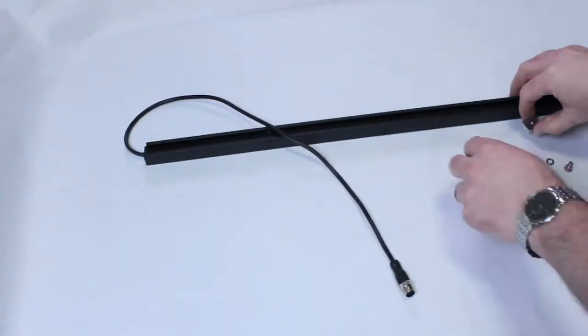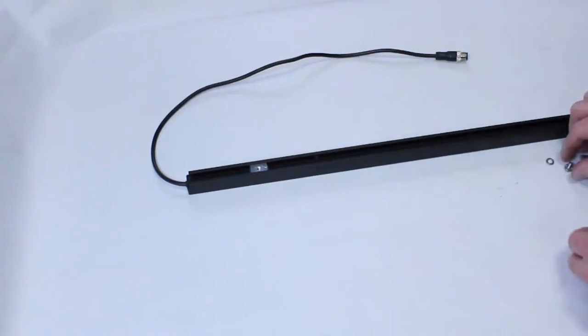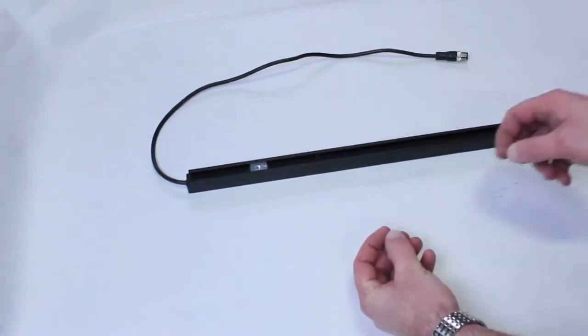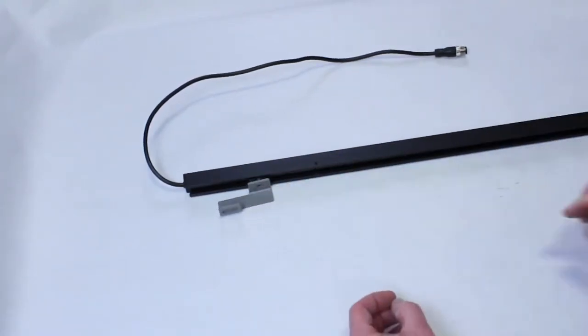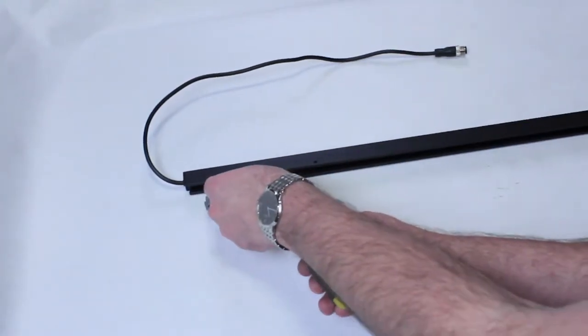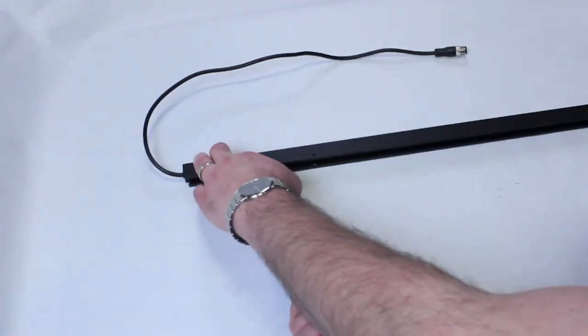Then flip the light curtain over and attach the upper mounting bracket. Be sure to only lightly tighten. You should be able to slide the upper mounting bracket up and down easily.